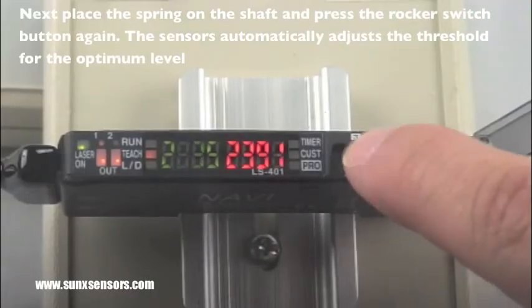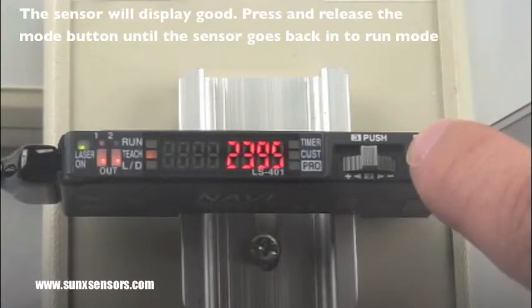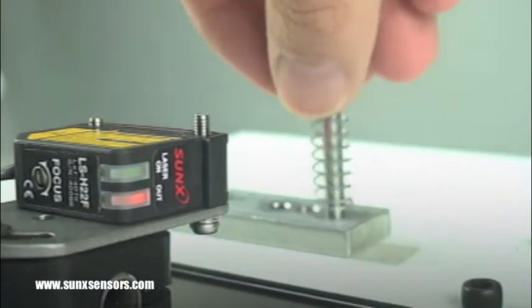I then place the spring into position and press the push button teach down again for the second time, and if everything works properly it will say good. I then go back to the run mode.